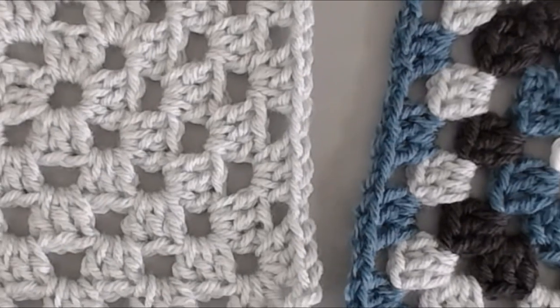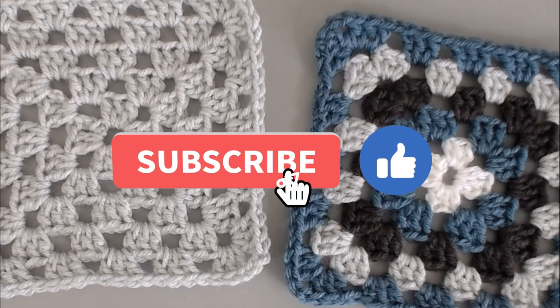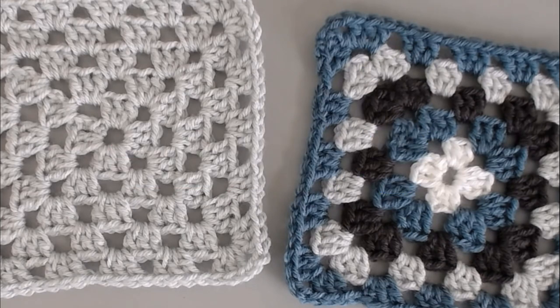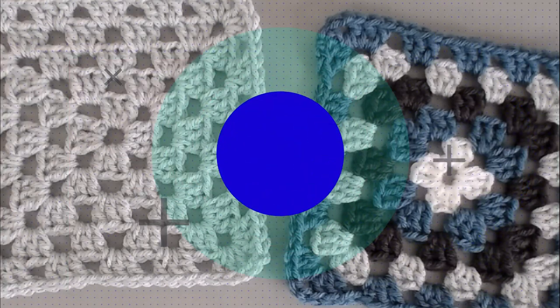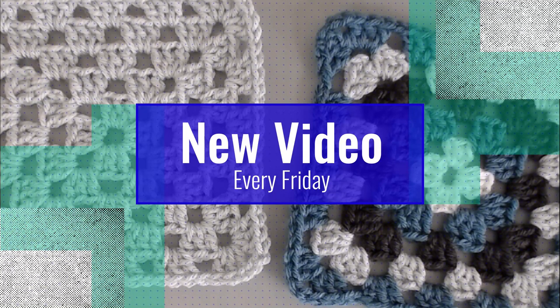If at any point in this video you do like what you see, please push that thumbs up button, and if you haven't yet, subscribe to my channel and click the bell so you don't miss any of my videos. I try to release a brand new video every single Friday covering a wide range of different types of crochet projects, and you're not going to want to miss out.